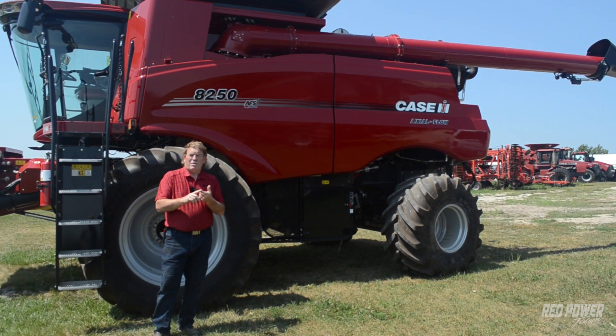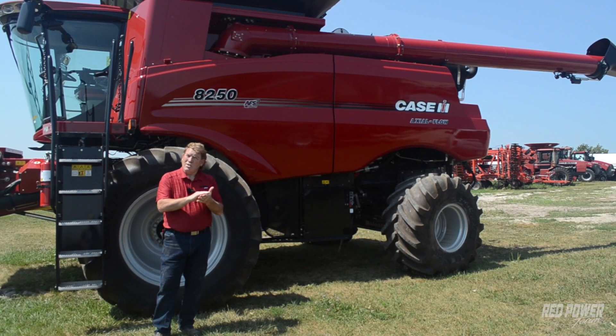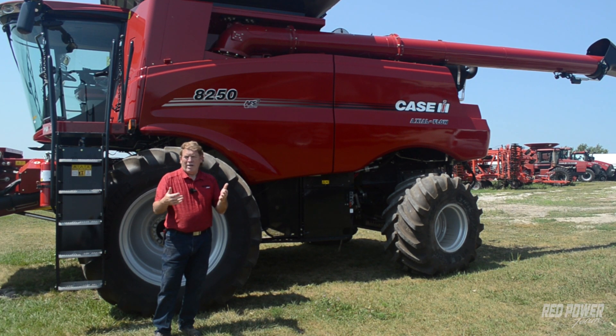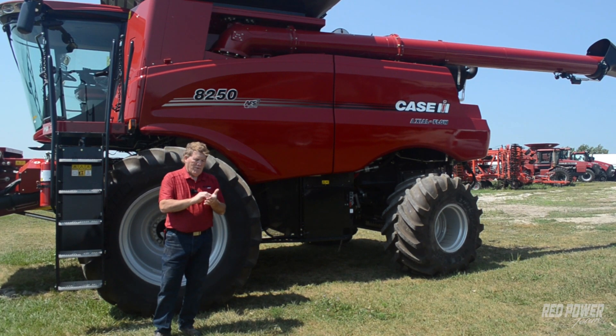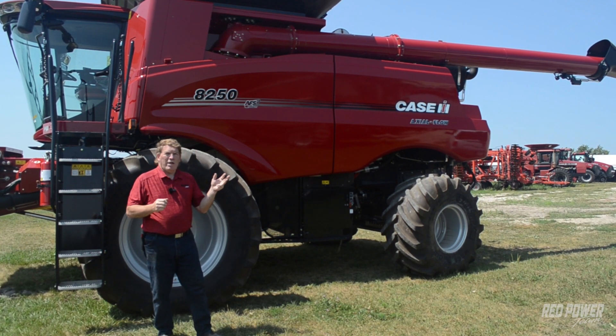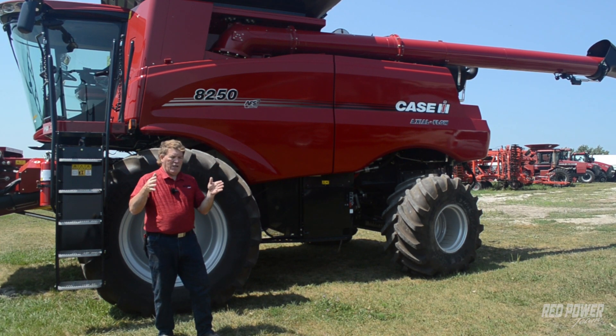The second element is automatic crop settings — it's really no more than simply writing down manual settings. It does not adjust on its own. It's just a way of making a sticky note with what your settings are, so you can remember them if you're jumping between crop types. We can even set one up for early morning moist conditions and a different set for late afternoon when it dries out, name it, and maintain it. Basically it's a notepad system. Third item is automation — where we set the machine up in the display and let it adjust different things as we go through the field, based on crop loss or crop condition.